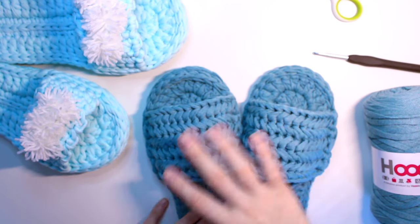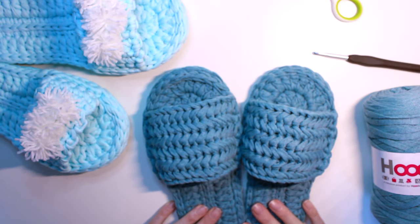You can also do a very simple stitch on top, like the herringbone stitch I did here — they still look pretty, and you can add other decorations on top.